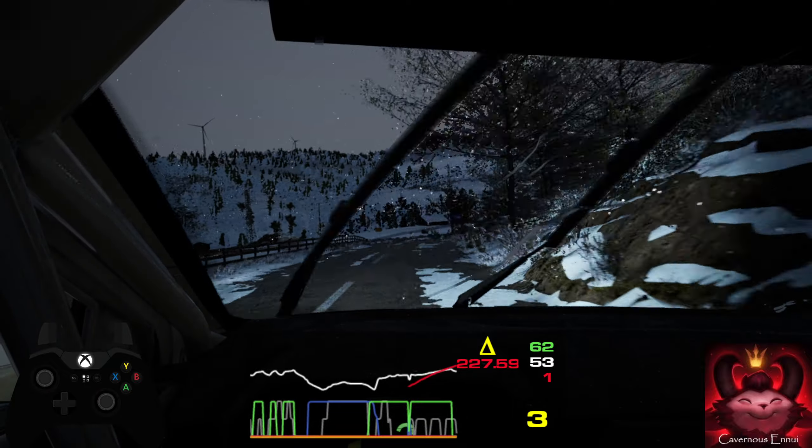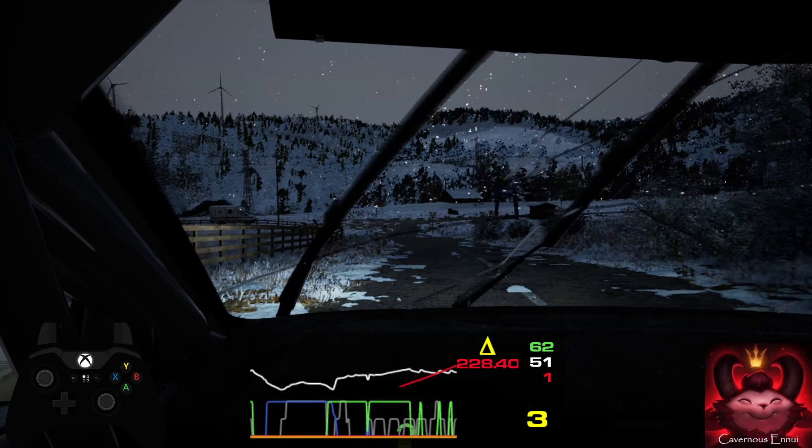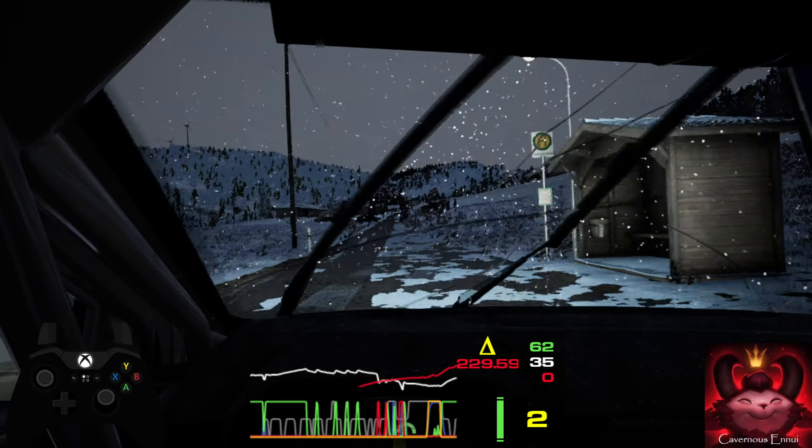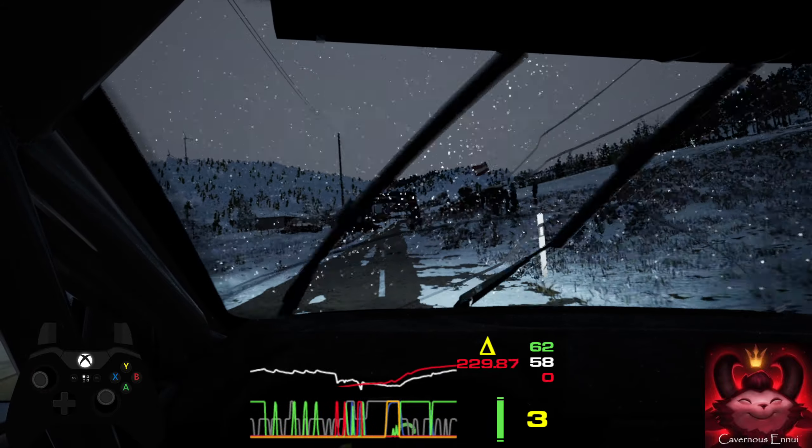Turn, one right sharp, 100. Finish, 180, to stall.